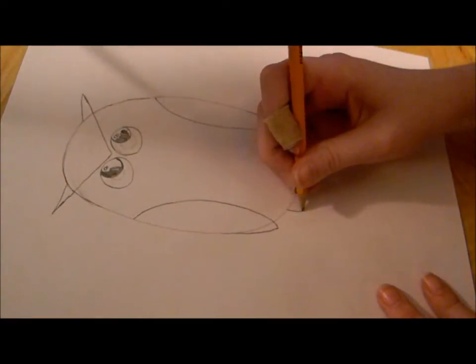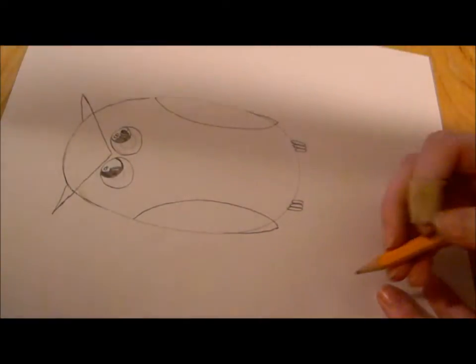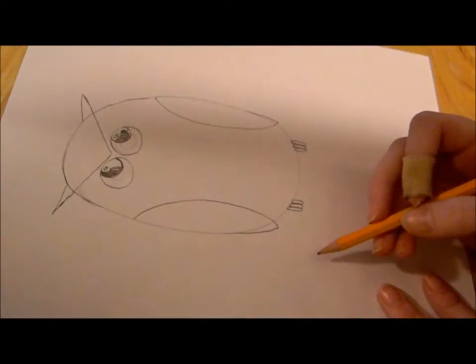Draw three long ovals. And then, if you want, you can make it look like he's standing on a perch.